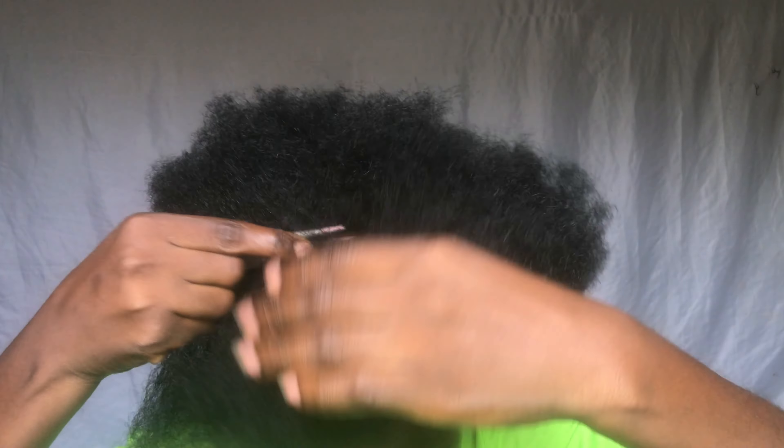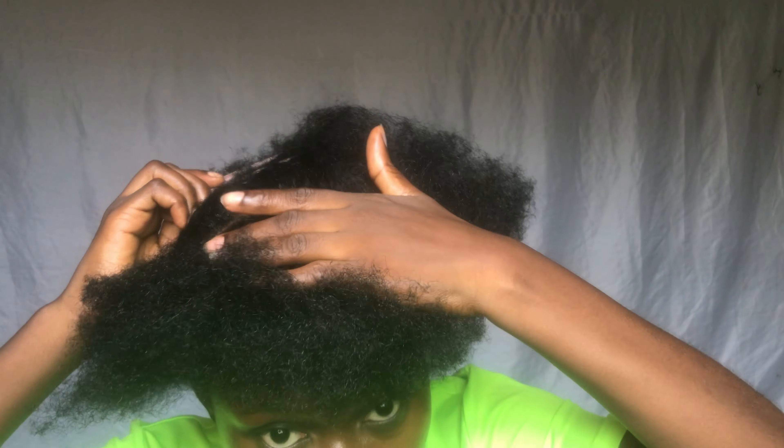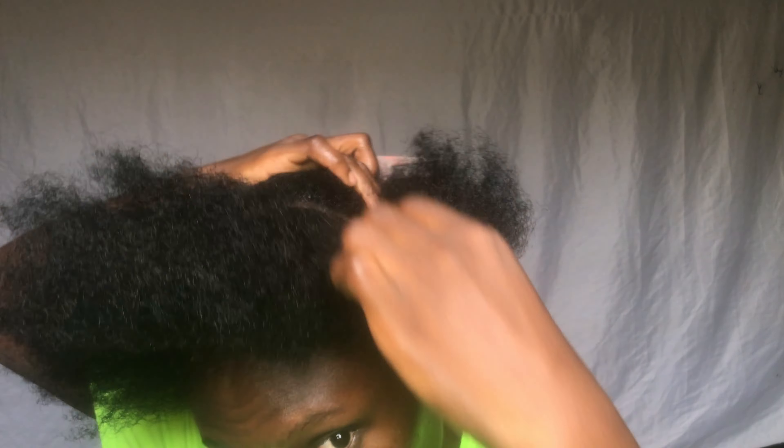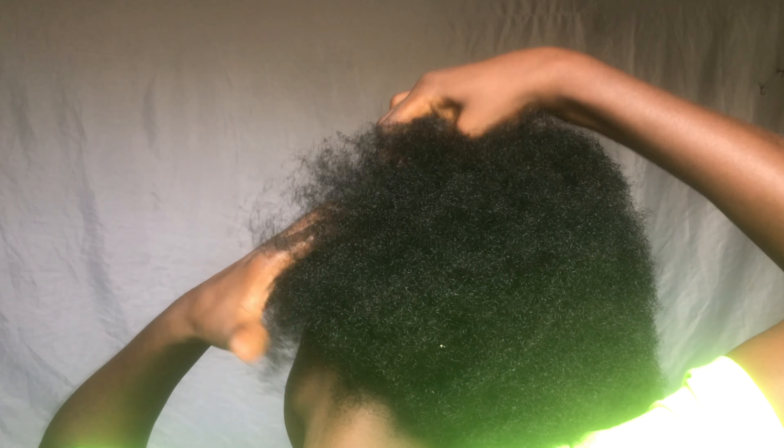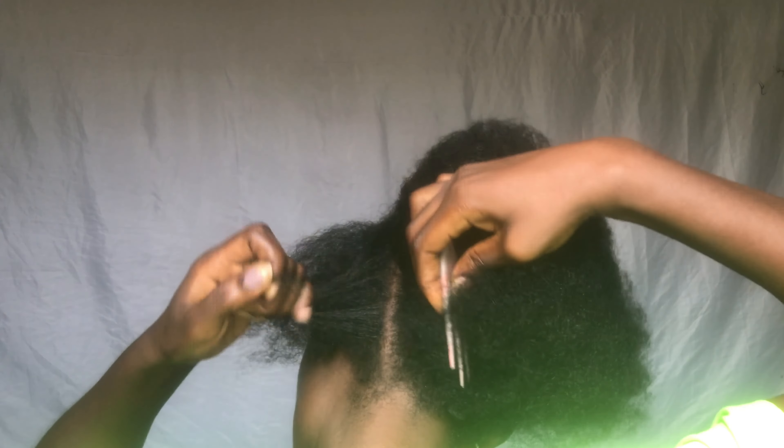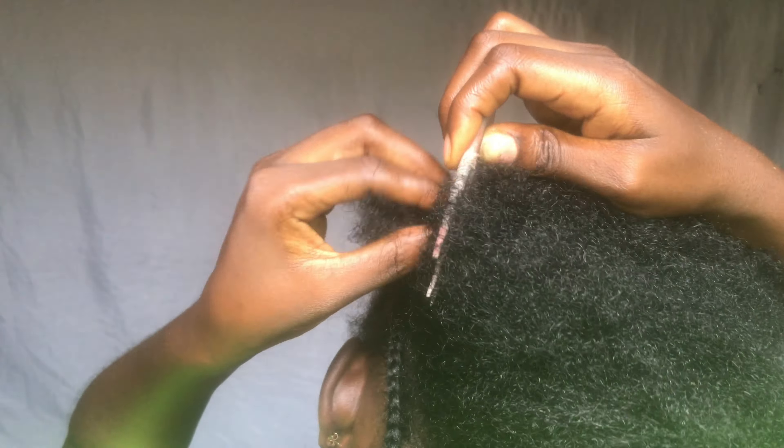Hey guys, welcome back to my channel. Today I'm making a half up half down style. I'm cutting my hair into two sections so the back is more than the front because I want it to be a high ponytail. I'm braiding the hair to the back — this is where I'm going to attach the downside of the hair.